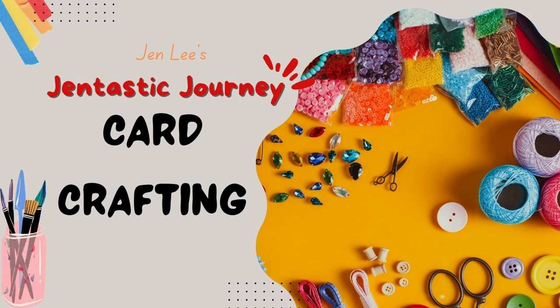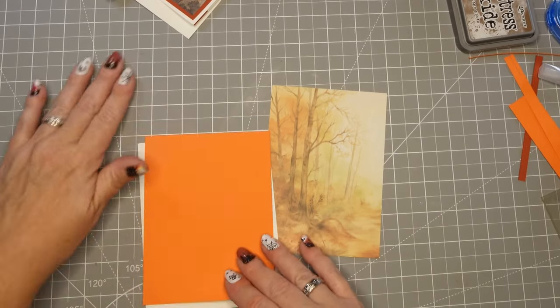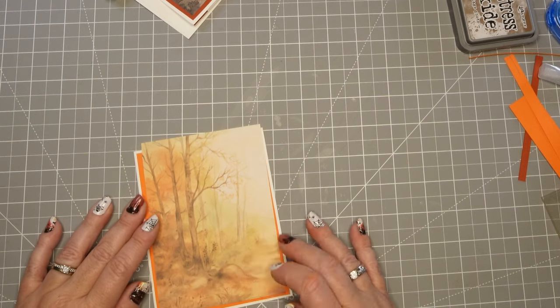Thanks for joining me today. This is Jen Lee with Gentastic Journey and today we are going to create a gorgeous card. This is a fall card for Thanksgiving. I've got an orange base and then I'm using a design piece of paper or pattern paper just as a little scene.